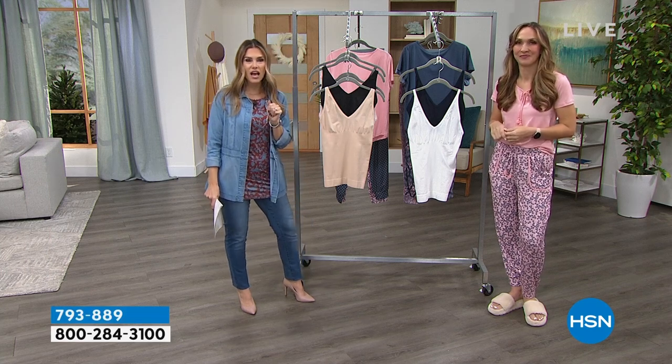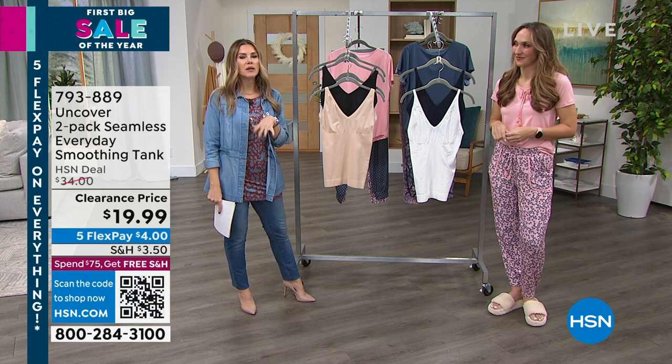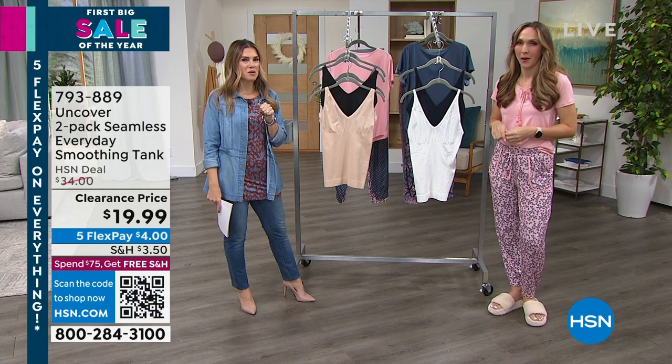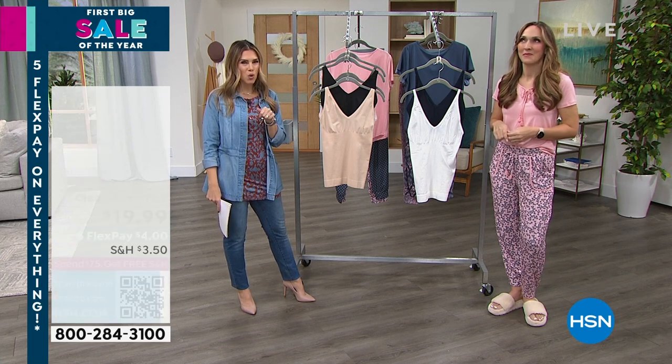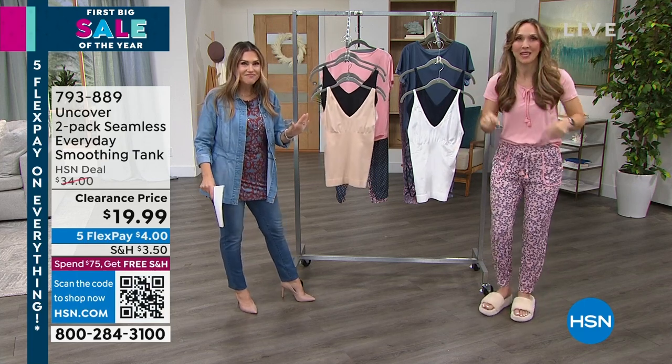Never dare go into your intimate drawer and be like, 'I'd be really proud to wear this if somebody saw me.' They have holes, they're old, they're dingy, they're ill-fitting. That's why I bought this right before we came on air.